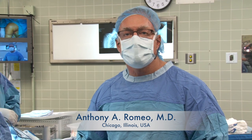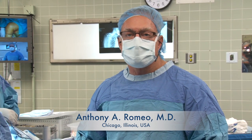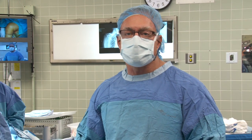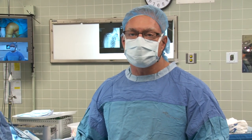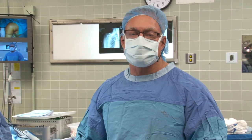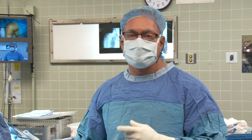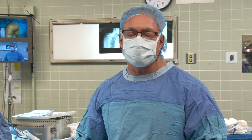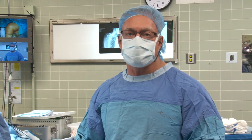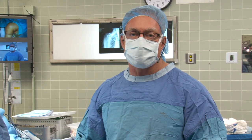Our patient is a 62-year-old lady who works as a chef. She injured her shoulder and tore her rotator cuff. She underwent a rotator cuff repair within the last year and that has failed. Another attempt at a rotator cuff repair is unlikely to give her any benefit in terms of function or pain relief.